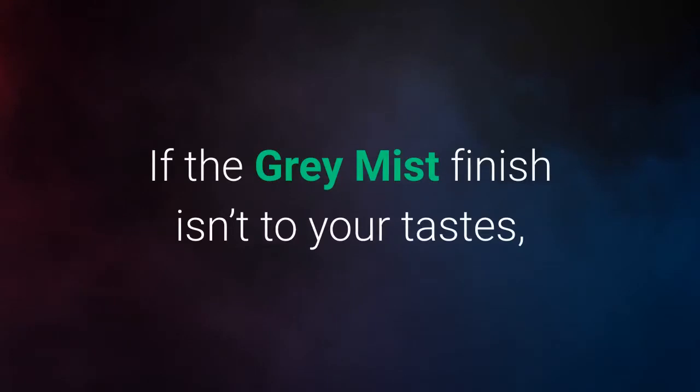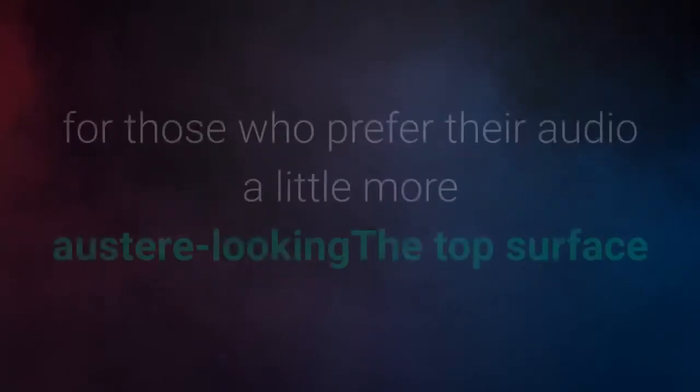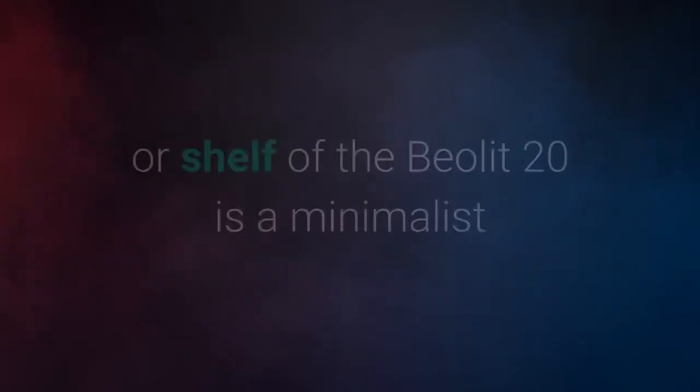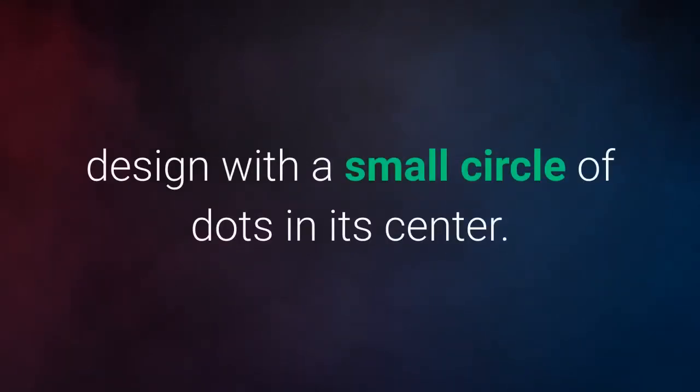If the gray mist finish isn't to your tastes, Bang & Olufsen also offers the Beolet 20 in a smart black anthracite colorway for those who prefer their audio a little more austere-looking. The top surface or shelf of the Beolet 20 is a minimalist design with a small circle of dots in its center.